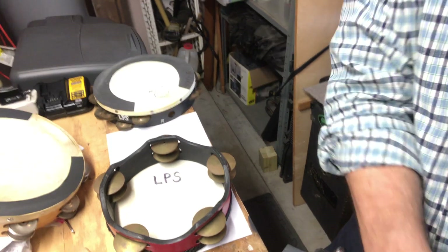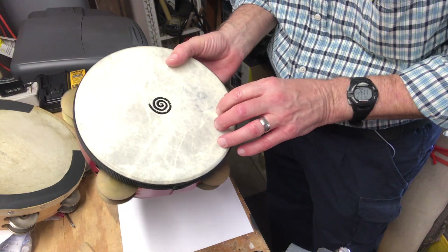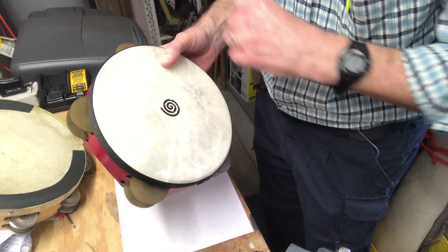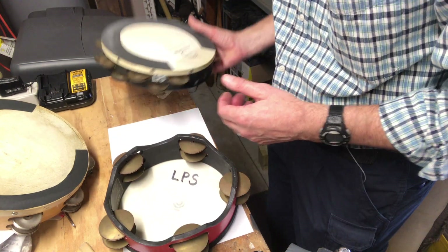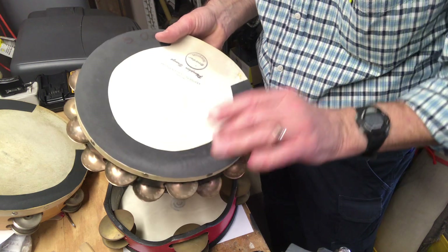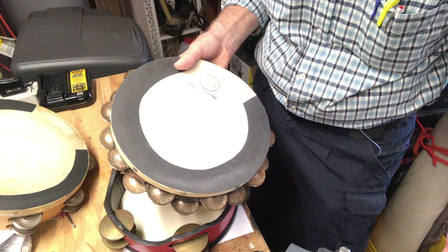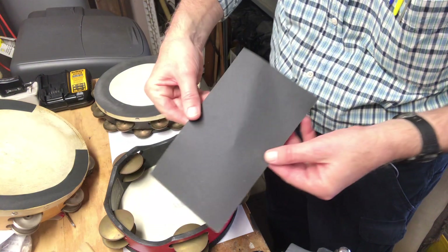Here we have a couple of examples. This tambourine has no sandpaper, so when I try to do a thumb roll I get nothing — finger roll, nothing. If I use one of these others that has sandpaper on it, it never fails.